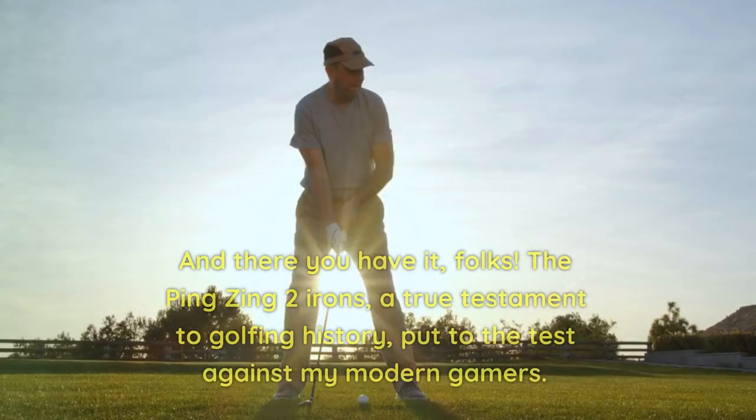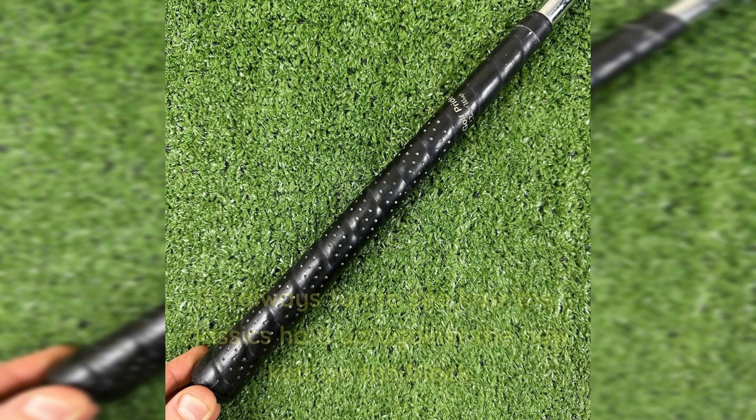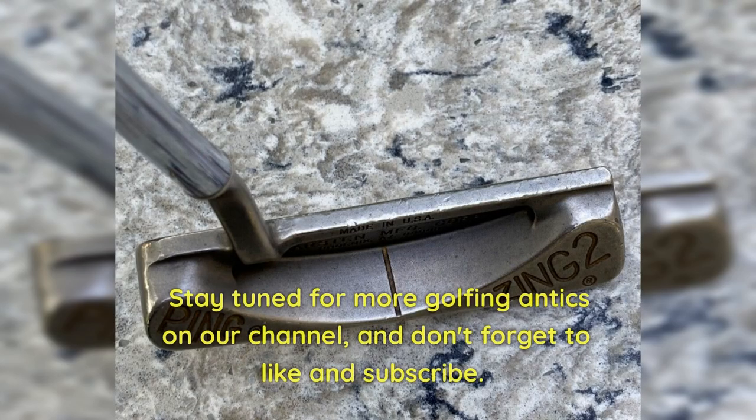And there you have it, folks. The Ping Zing 2 Irons — a true testament to golfing history, put to the test against my modern gamers. It's always fun to see how the classics hold up against the new kids on the block. Remember, golf is about having a good time, enjoying the game, and finding the clubs that make you feel like a superstar on the course. So go out there, swing those clubs with joy, and may your golfing adventures be filled with laughter and birdies. Stay tuned for more golfing antics on our channel, and don't forget to like and subscribe. Hit them straight, my friends.